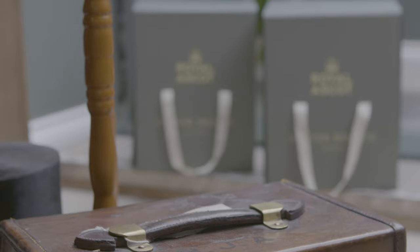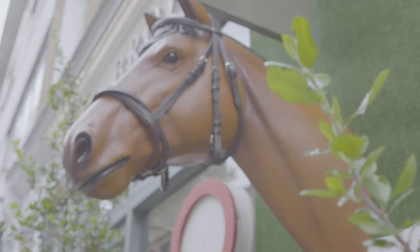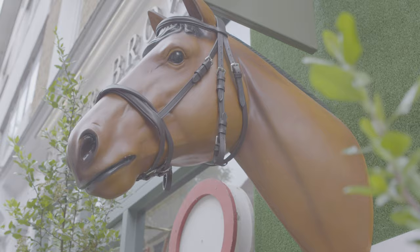We're lucky enough to be ASCOT licensees, so we have two shops on the course, one in the Royal Enclosure and a shop in the parade ring. You can buy or get your hat cleaned this year for the first time ever. I'm going to show you how to clean your top hat.